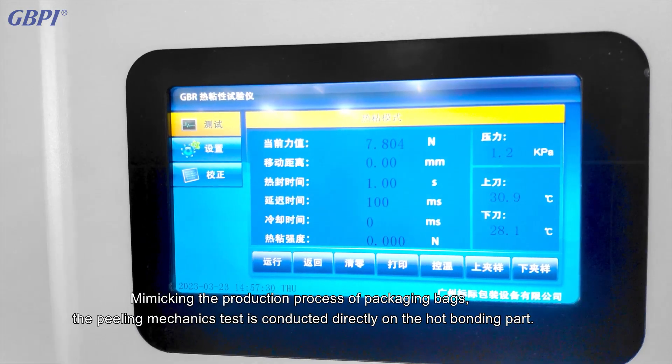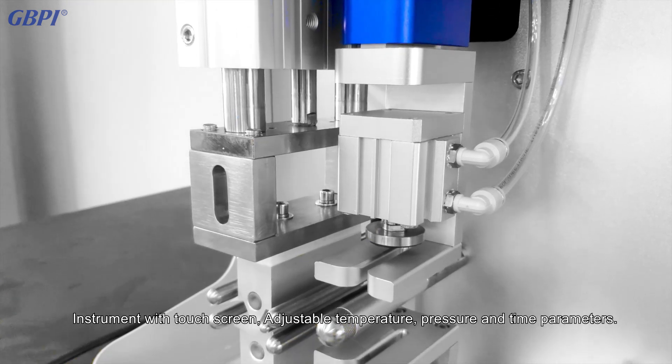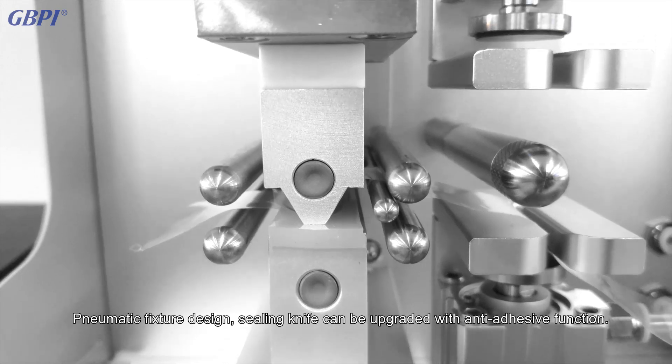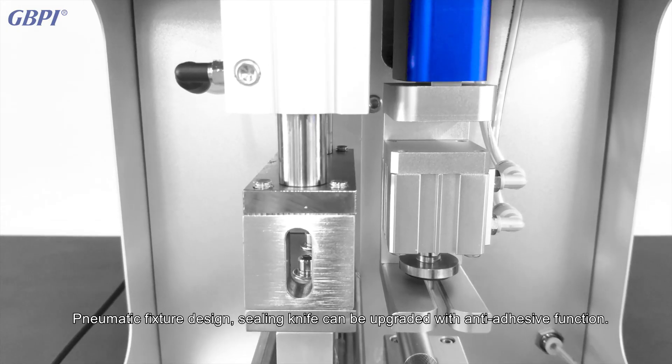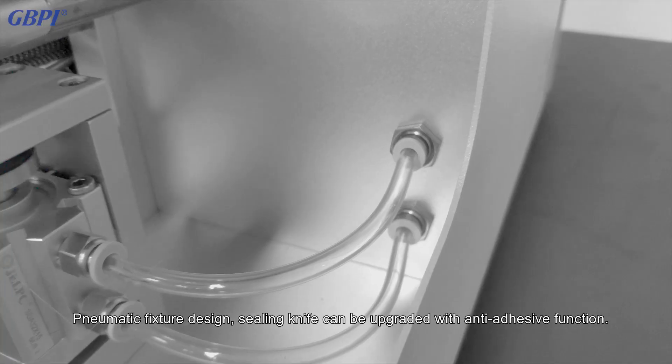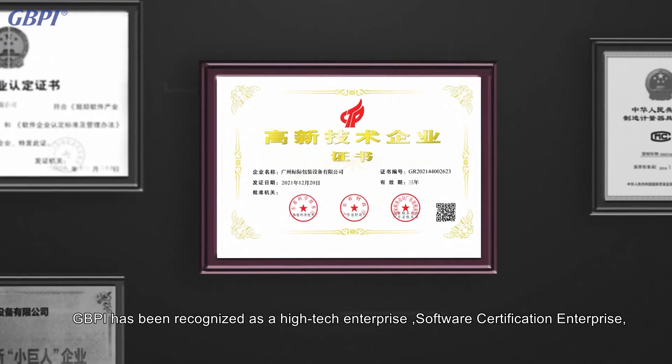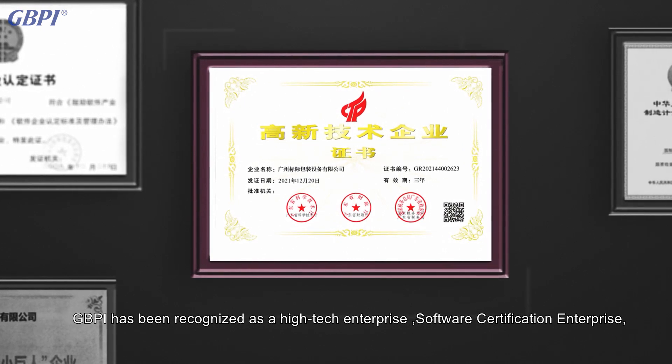The instrument features a touch screen with adjustable temperature, pressure, and time parameters, as well as a pneumatic fixture design. The sealing knife can be upgraded with an anti-adhesive function. GBPI has been recognized as a high-tech enterprise, a software certification enterprise, and a national-level specialized innovation enterprise.